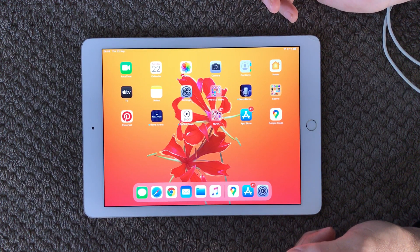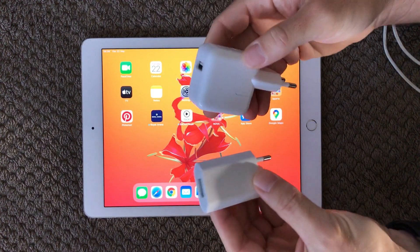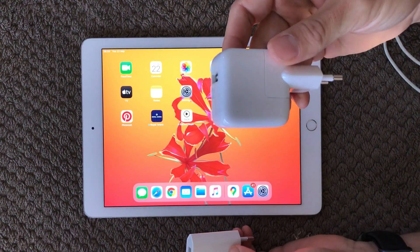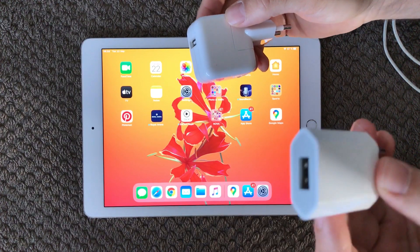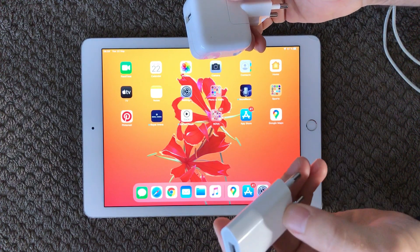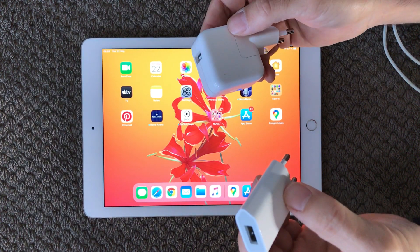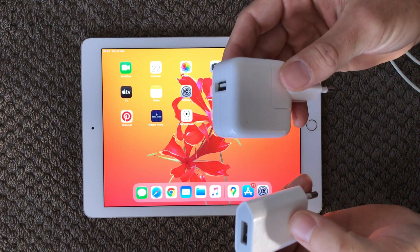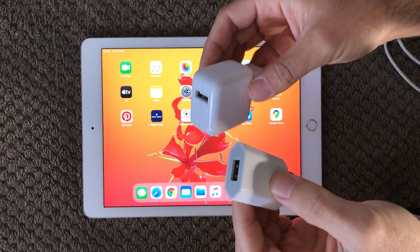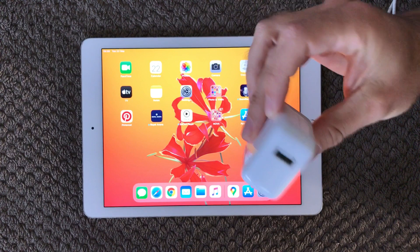Next, we are going to talk about the chargers. I have two different chargers here — one for an iPhone and one for an iPad. If you are using your iPhone charger to charge your iPad, it will of course take a lot more time to get a full charge. The power output from those two chargers is different, so make sure you use your iPad charger on your iPad.